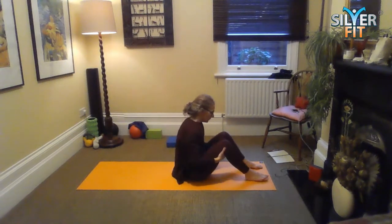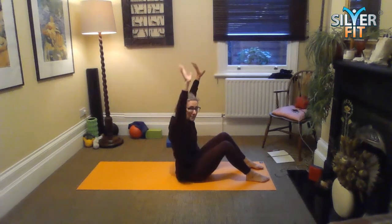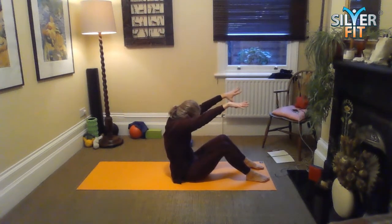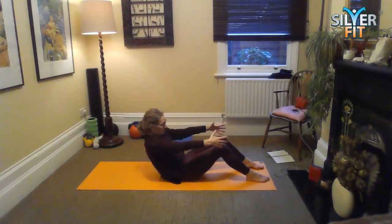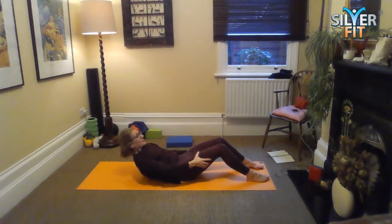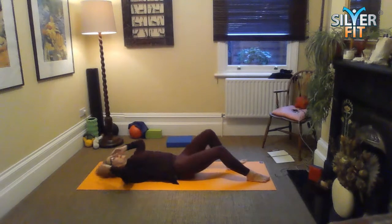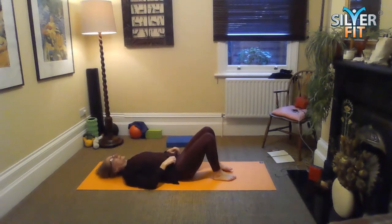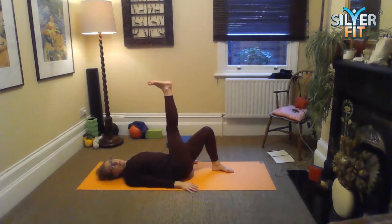And then we're all meeting here again. We're going to roll down — reach up with the arms, big dive over, rolling down vertebra by vertebra by vertebra. You can use your hands on your thighs for a little bit of support for the movement. And then we're back here again. Knees are bent, feet flat on the floor. We're going to lift the right leg and imprint the spine.